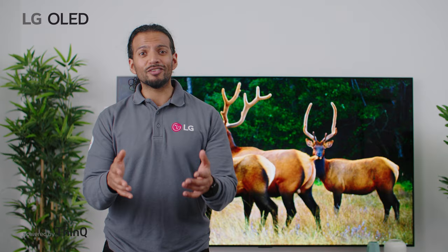There you go. Now you're ready for the most immersive audio experience with an LG soundbar.